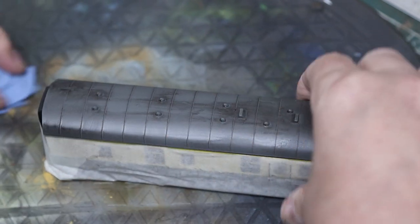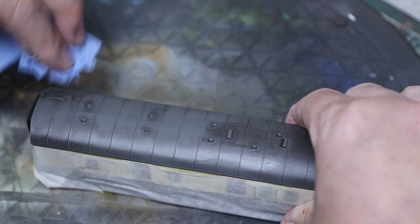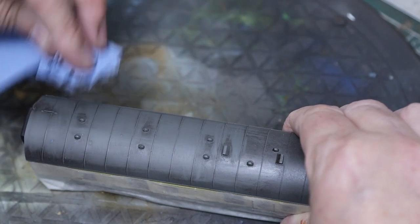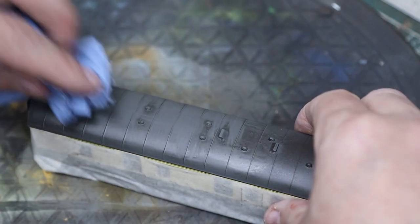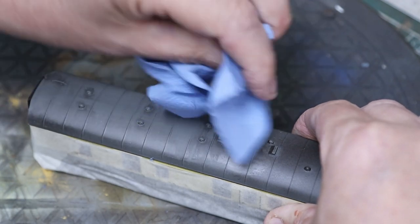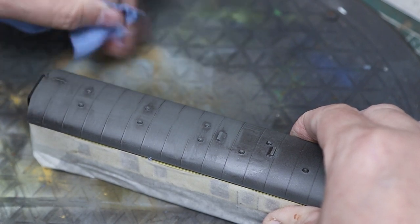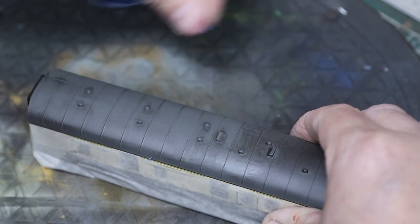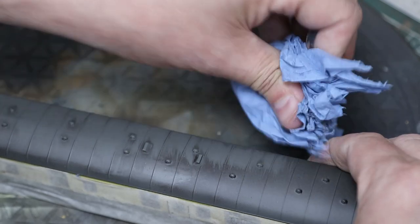Wipe side to side as you go, because that's the way the rain would run naturally off the roof. Don't go end to end — it's not the best approach. We don't want to wipe all of this off, so I'm not going too far to the edge. I want to leave a bit at the edge, and around those vents because they're raised, the tissue isn't going to wipe those off too easily, so we'll get lots of paint left in the nooks and crannies around those parts.